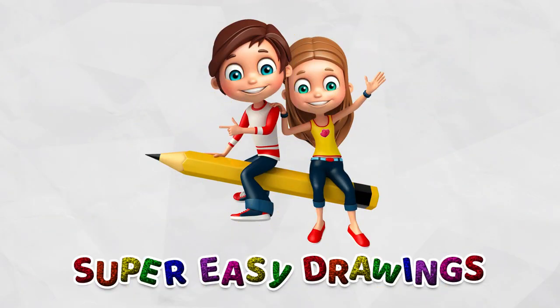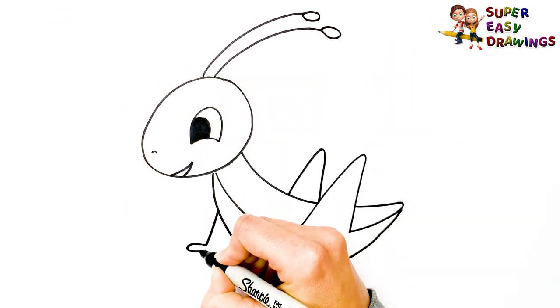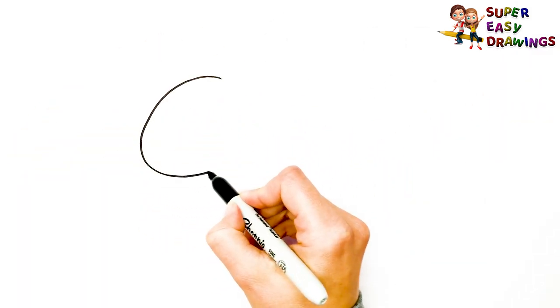Super Easy Drawings. Hello kids, welcome on Super Easy Drawings channel. Today, I am going to show you how to draw a grasshopper, step by step. Let's start drawing!